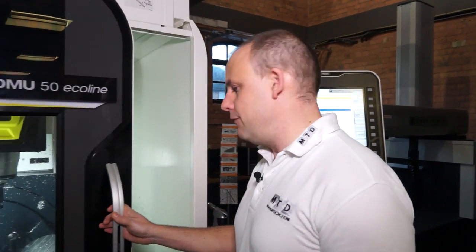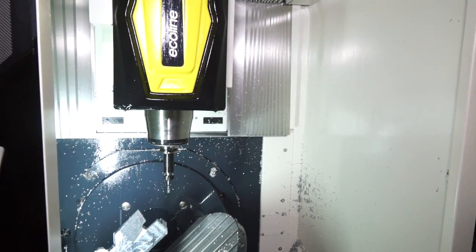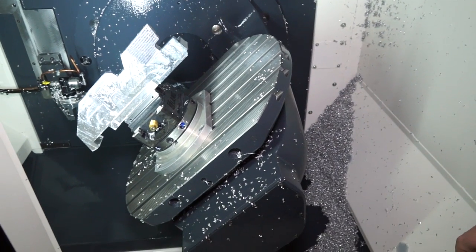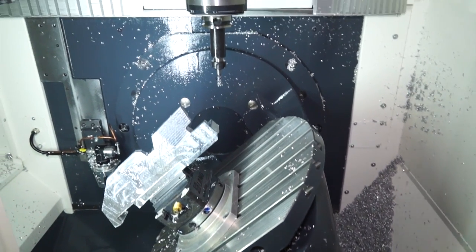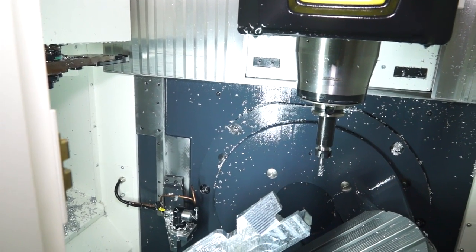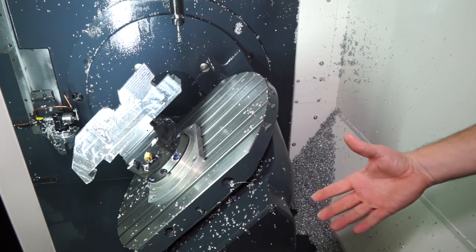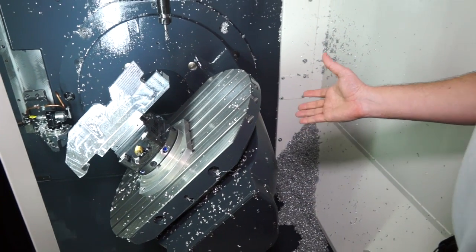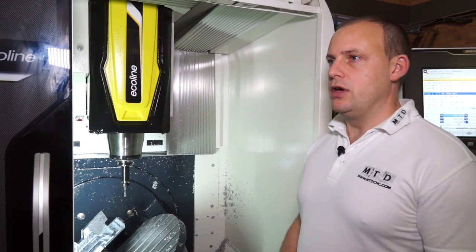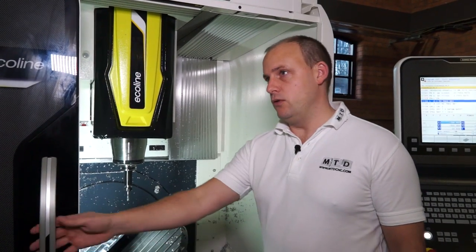If I open the door on the machine, it gives us more of an insight into the accessibility, which is important. You can see we've got a tool setting probe at the back of the machine, obviously to automate your cycles and improve cycle times. You can actually get a feel for the build quality, the dimension of the table, the working envelope. This particular machine can take up to 200 kilograms on the table, so you can achieve a lot depending on the type of component and the material you're looking to handle.